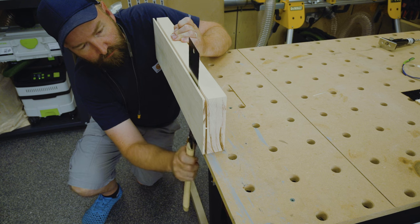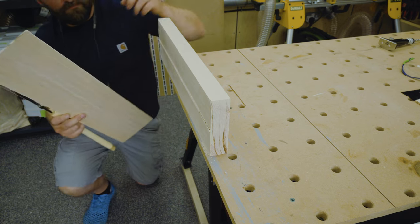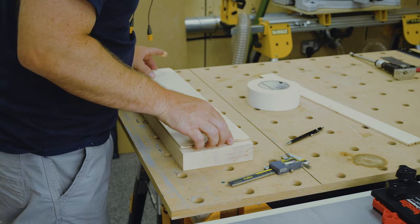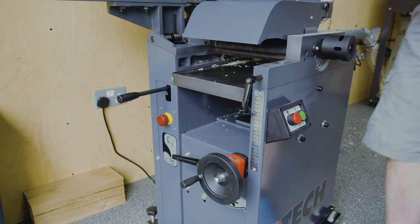The idea here is to leave maybe an eighth of an inch connection which you could then quickly saw through. Using a clamp here would definitely make it less awkward. With the pieces re-sawn I needed to take them to target thickness using the planer. For the table saw insert I had to use a sled as the target thickness was less than my planer's minimum.